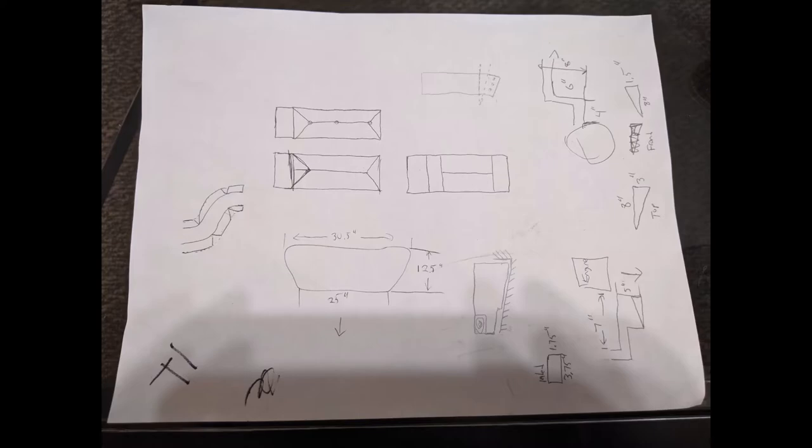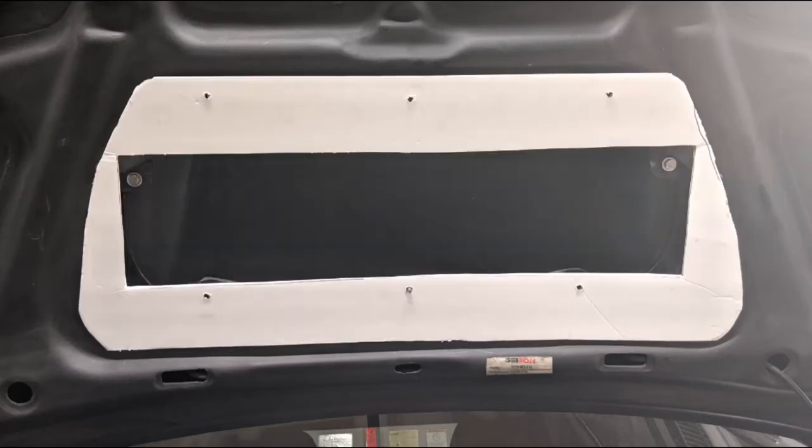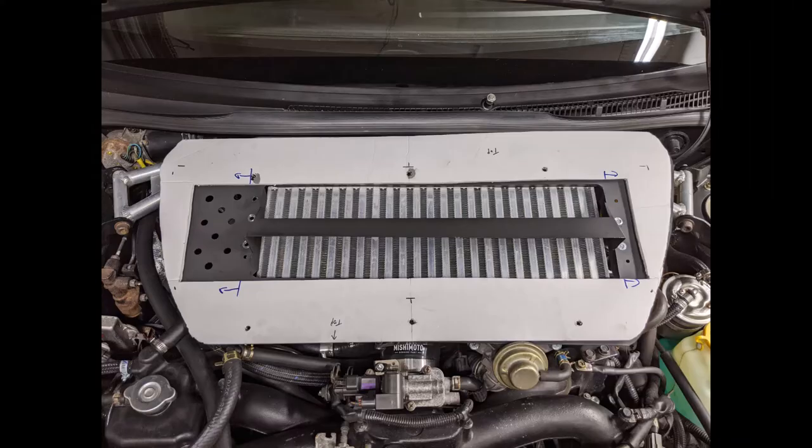Most of the time spent on the project was measuring and planning. It may not seem like a complicated piece, but considering the material and the relatively small space it must fit in, precision and accuracy are very important. The first thing I did was measure the opening in the hood and intercooler. The intercooler is a rectangle, so that's easy, but the underside of the hood scoop is not. I measured my maximum rectangular dimensions of the underside of the hood, then marked and cut the foam board and trimmed it until it fit the area.